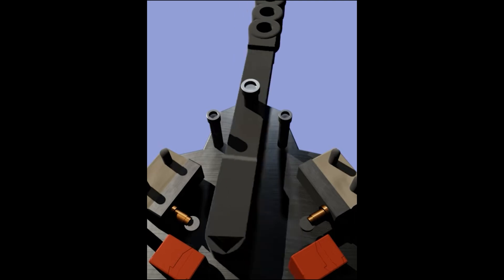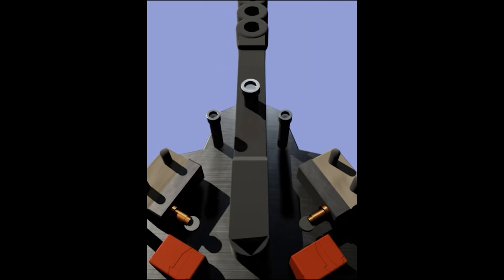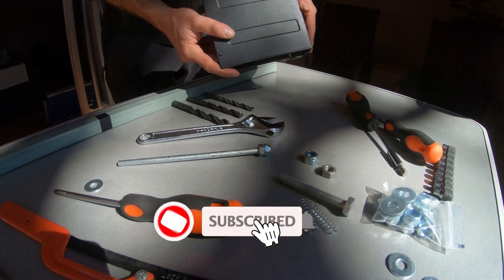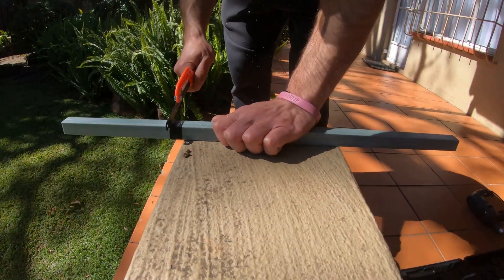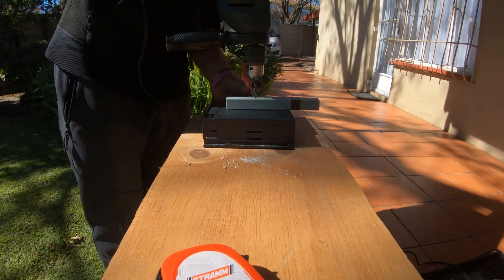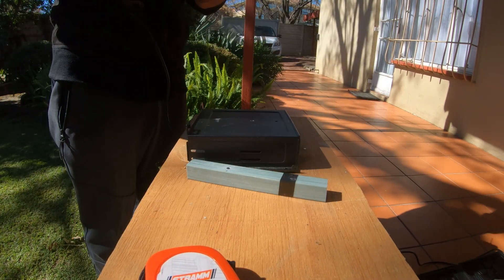The idea is simple guys — we need some kind of shaft that can pivot on a pivot point. When being pulled back it hits button one, and being pushed forward it hits button two — shift up, shift down. As simple as that. I was fortunate enough to have an old PC hard drive bay available to me, which I used as my enclosure. I then cut a shaft to the desired length from some plastic packaging material, measured it out, drilled a hole through it and through the enclosure for the pivot point.